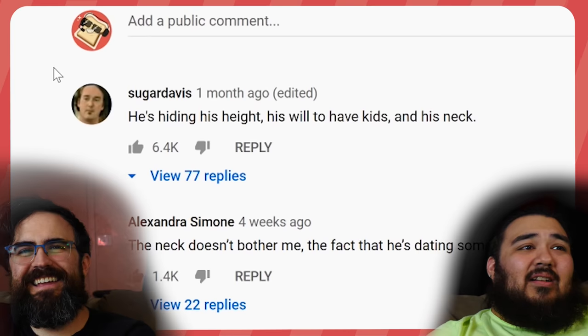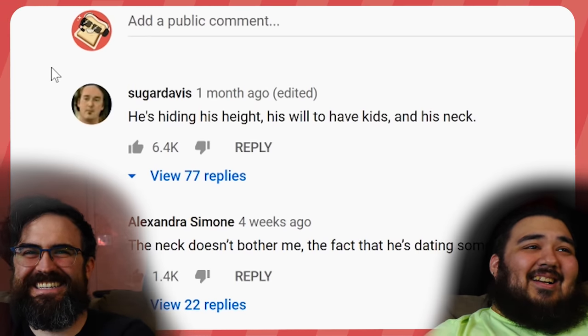She's cute. Say the apple don't fall from the tree — someone threw that apple down there. The comment here: he's hiding his height, he's willing to have kids... and his neck. What a 4'11" head's neck. They want to say it, but...